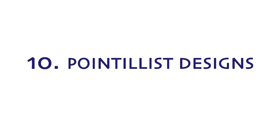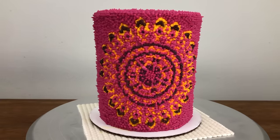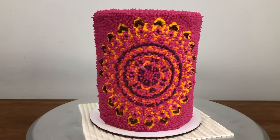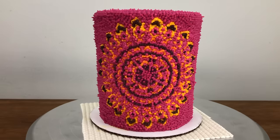You can use stencils to create pointillist designs like this one — I have an online class on how to design, create, transfer, and pipe these designs, and the link for my online cake school is in the video description.